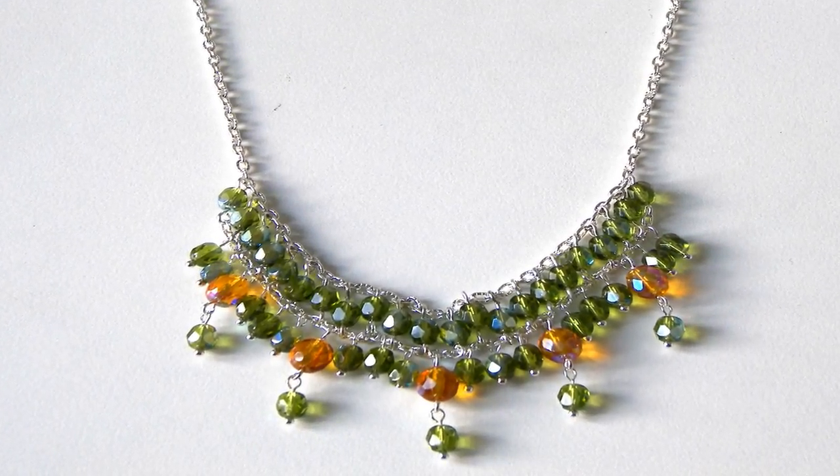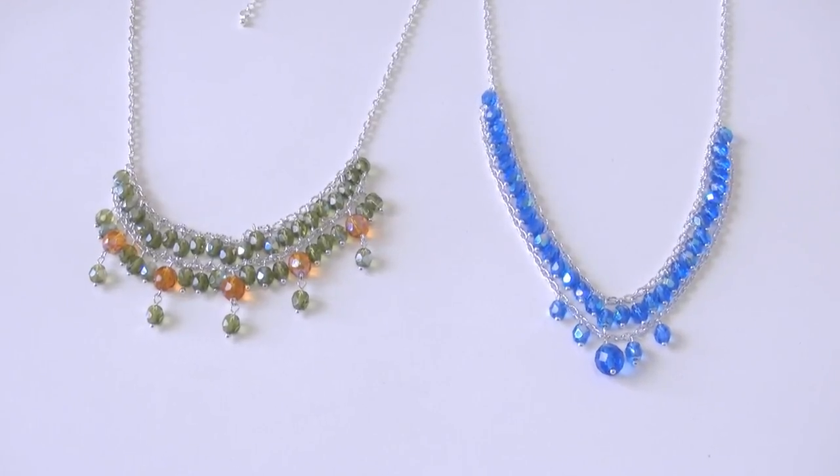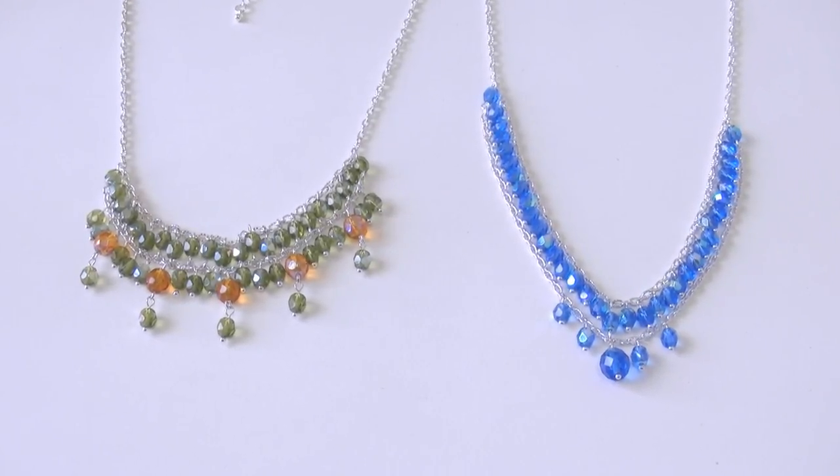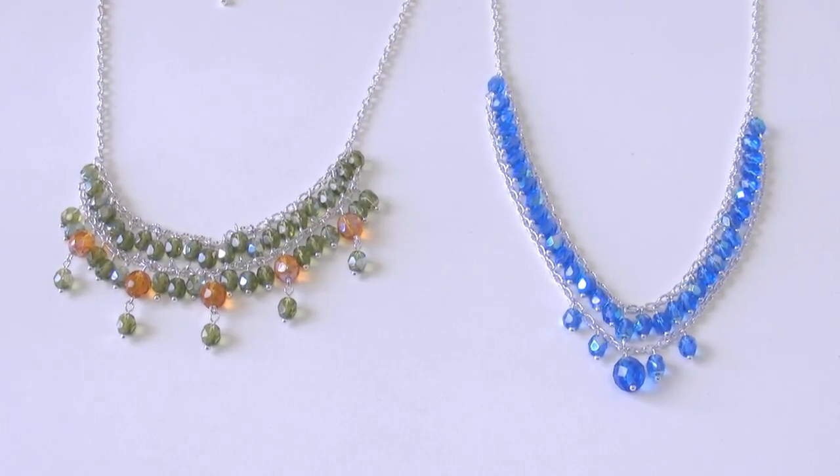Hi everyone and welcome back to CrystalDreams channel. Today's tutorial is about creating necklaces using bohemian beads and metal chain. The final result is very pretty and is not quite difficult to make. So let's take a look at the materials we need.